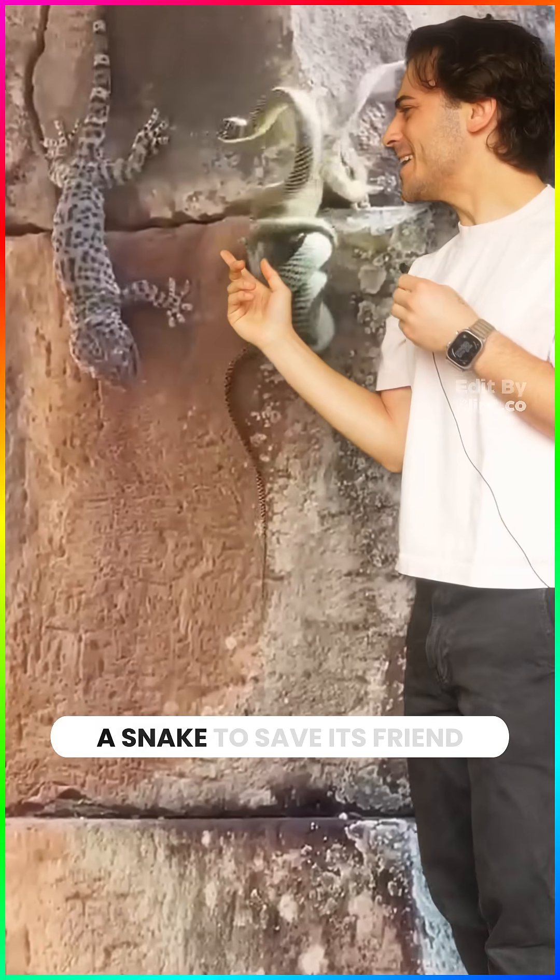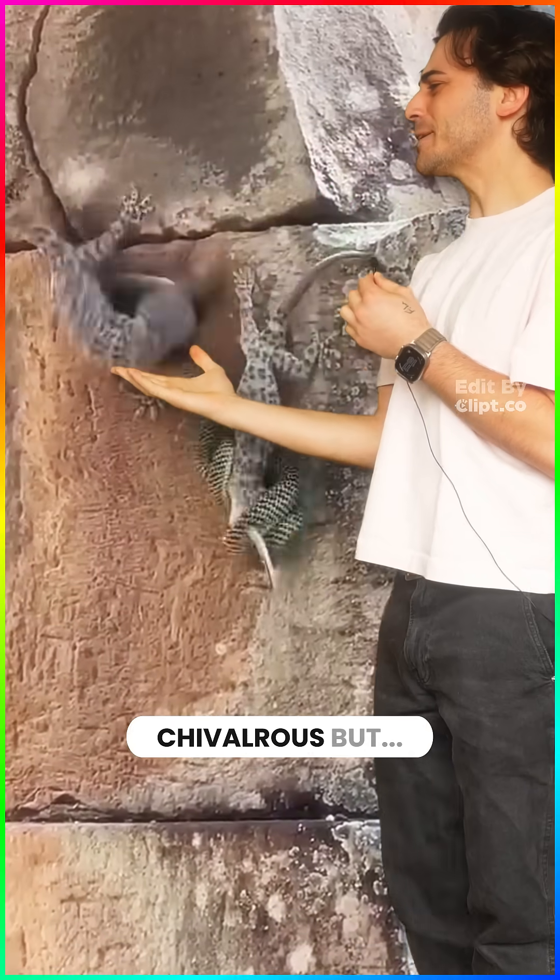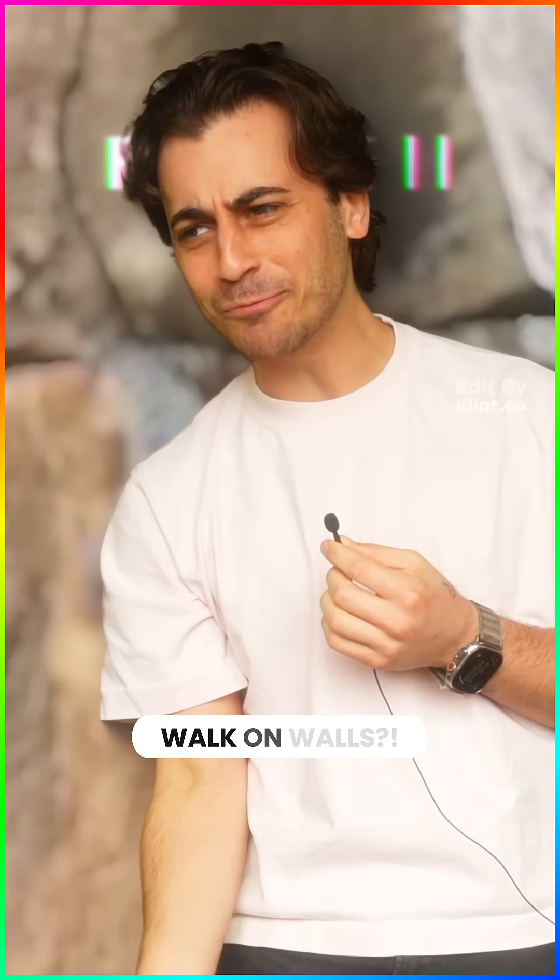This gecko is fighting a snake to save its friend. Chivalrous, but how do these guys walk on walls?